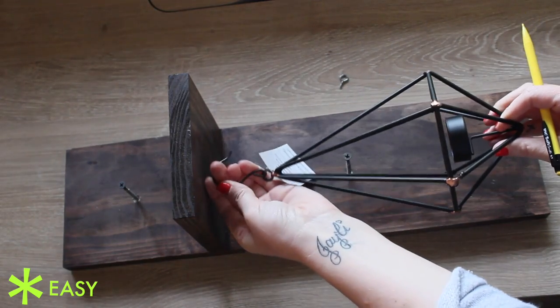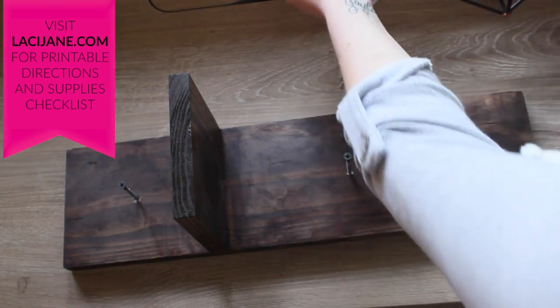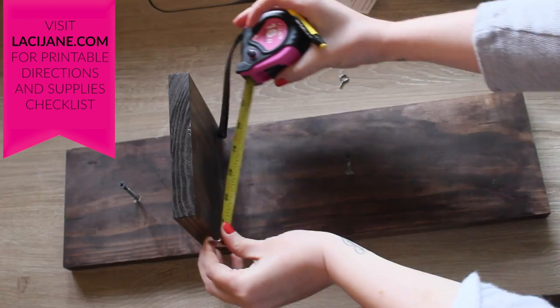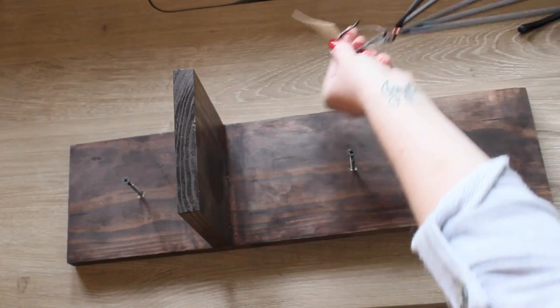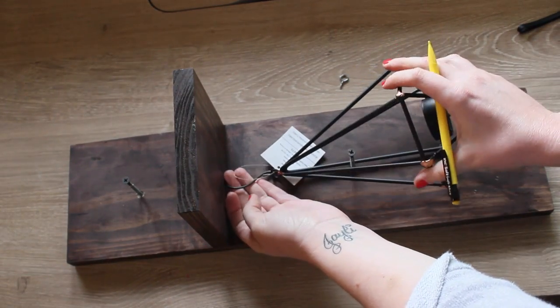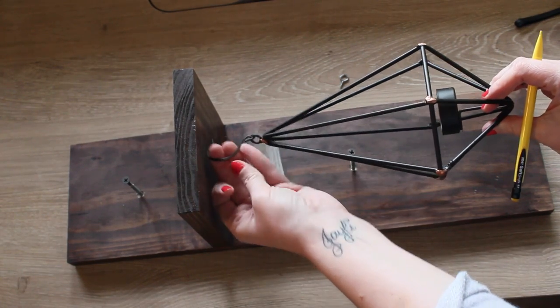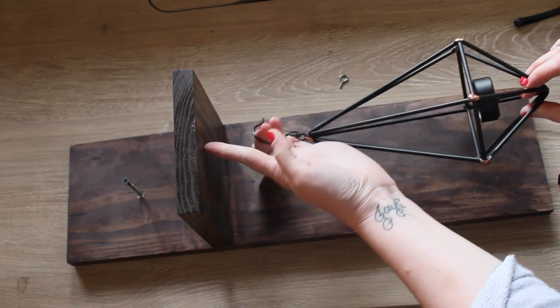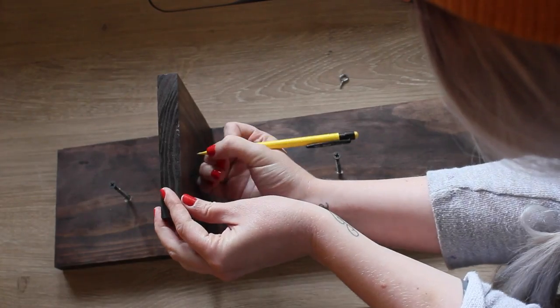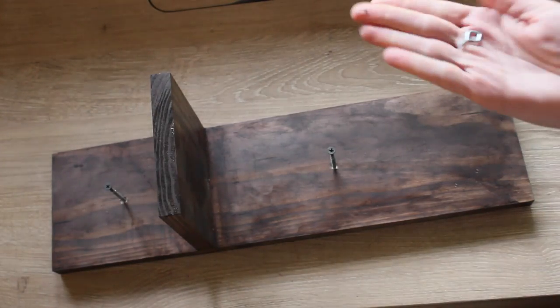I want this to be hanging from here, centered obviously, so I'm going to measure my center point sideways. I already know that this is five and a half inches, so I'll put a little mark right there with my pencil. I want it to be dangling, so I'm going to go up a little bit to right there — I like where that's at. I'll take my line and go right there.